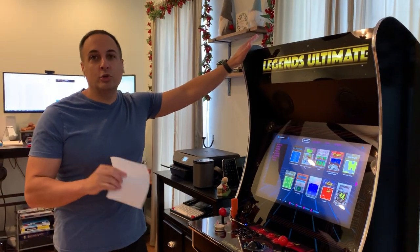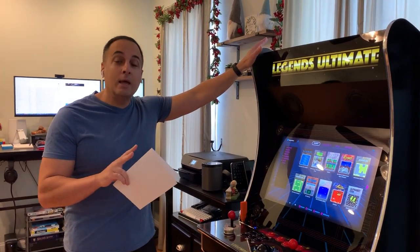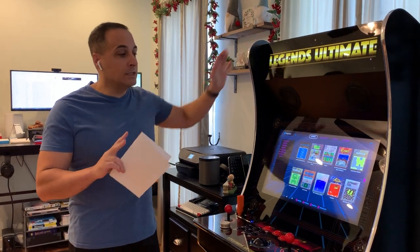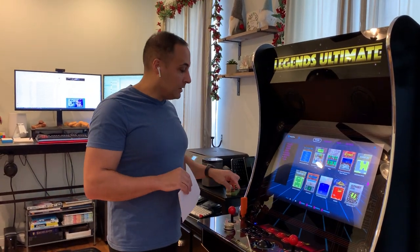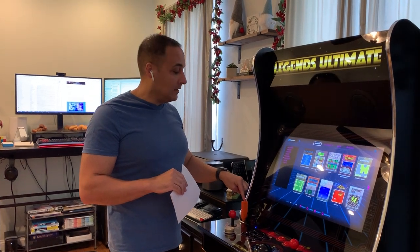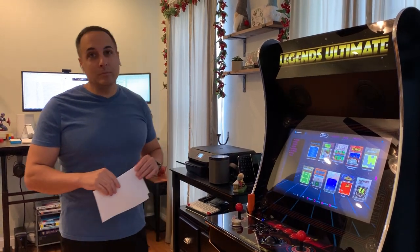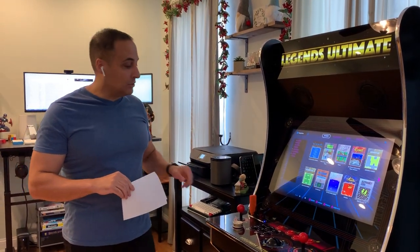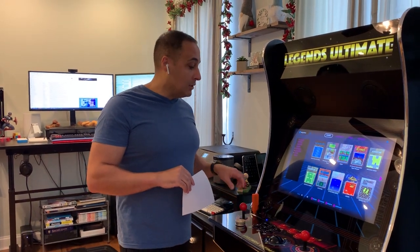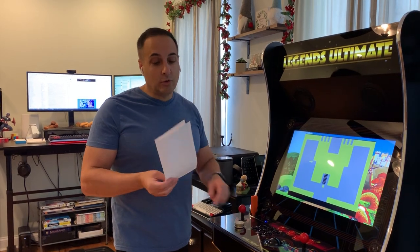This is available from two retailers in the U.S. at the moment: Sam's Club and Walmart.com. Sam's Club has what's considered a special edition because it bundles the Bandai Namco Arcade Blast, which, like other recent AtGames Blast units and consoles, can plug directly into the control panel here, and you can take advantage of both the screen and the arcade controls.